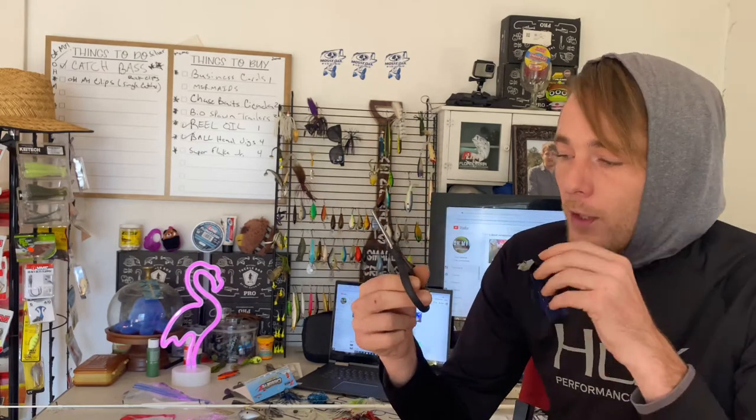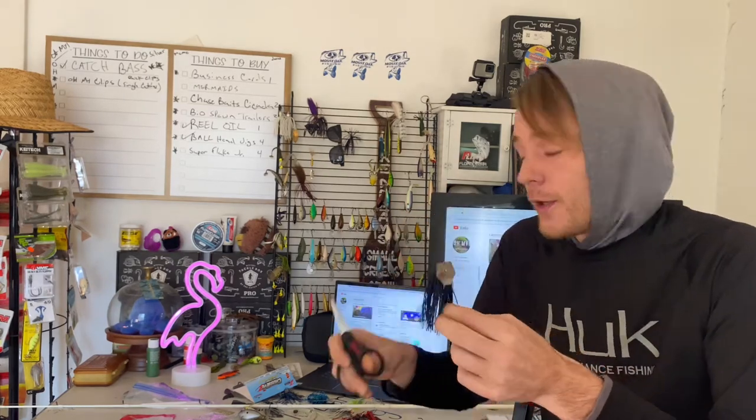Are you even a real fisherman if you don't have some Rapala scissors? The Rapala scissors are like three bucks at Walmart — I highly recommend them. Sorry, I'm getting over a cold so my nose is a little runny. It's that time of year, so we're doing all our prep and that's why I'm showing you guys how I trim my chatterbait fresh out of the pack for smallmouth bass.